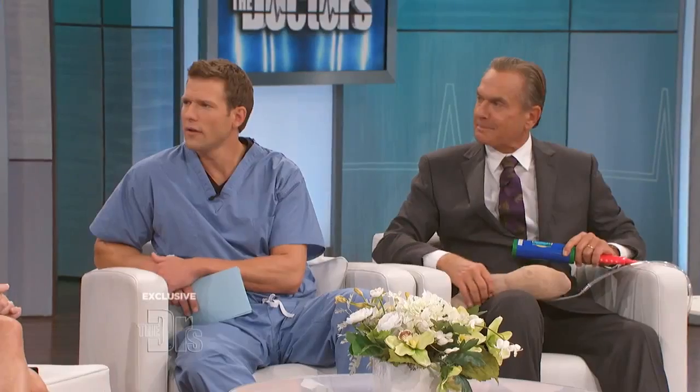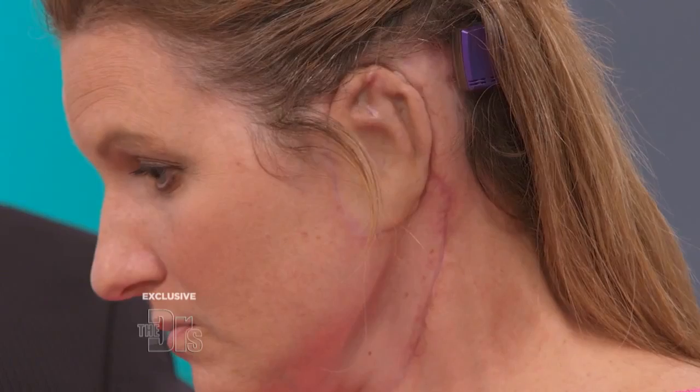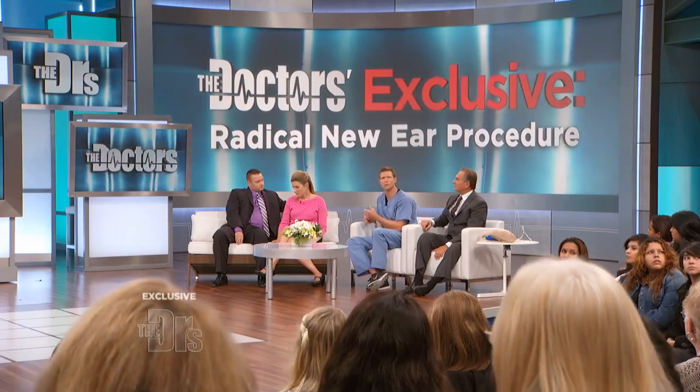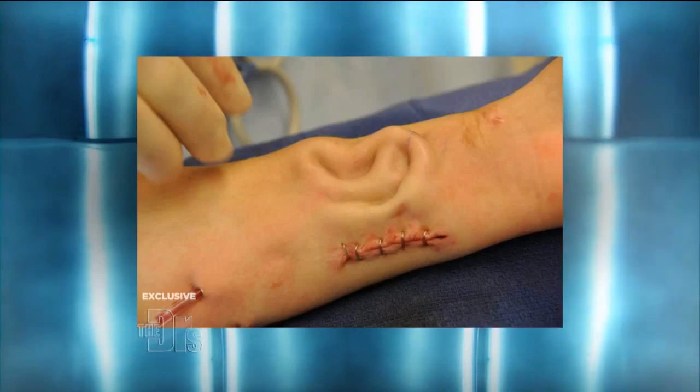Would it be okay if I had you turn your head a little bit to the right, because I want to show everyone at home — and Sherry's not done yet, there's still contouring that's going to be done — but I can tell you that from a distance, you would look, and it would take a double glance to realize, wait a minute, is that her natural ear? And that is what, to me, is so remarkable, because when you look at it on the arm, it looks like science fiction. Truly, Travis, a work of art.